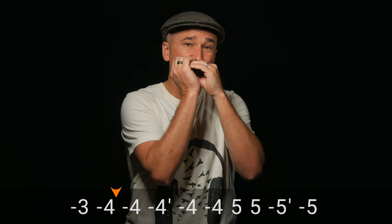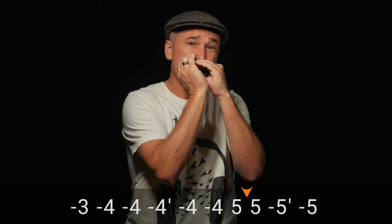On the fourth line that's the draw 5, and then of course we have the challenge and the joy of playing the draw 3 whole step bend, which would have been a nightmare for me 20 years ago but now is quite a joy.